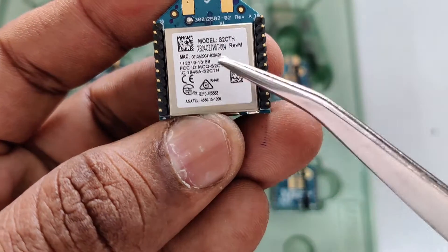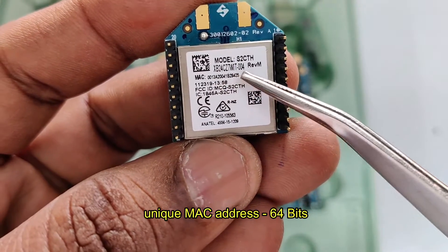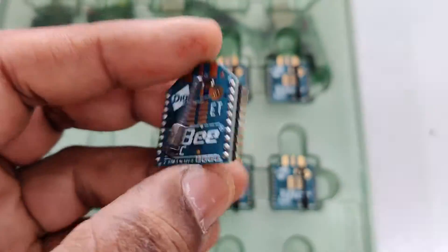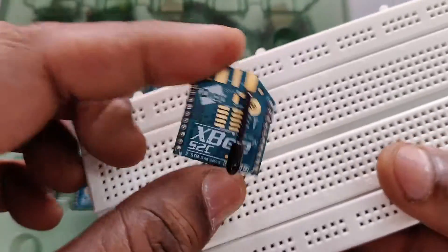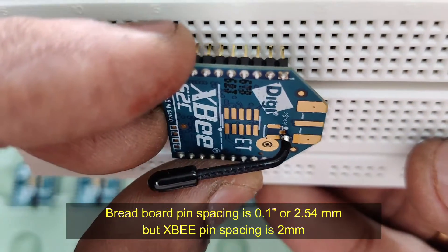Each module has a unique 64-bit MAC address. No other XBee in the world has the same MAC address — it is printed on the back as 8 high bytes and 8 low bytes, totaling 16 bytes or 64 bits.